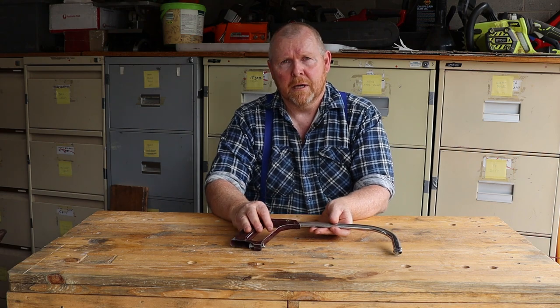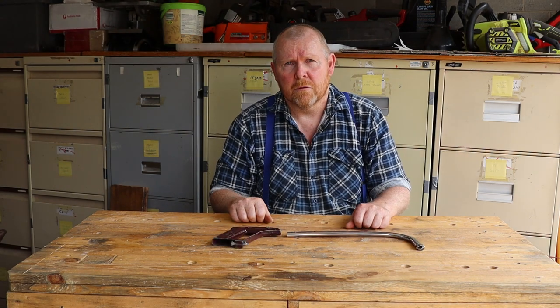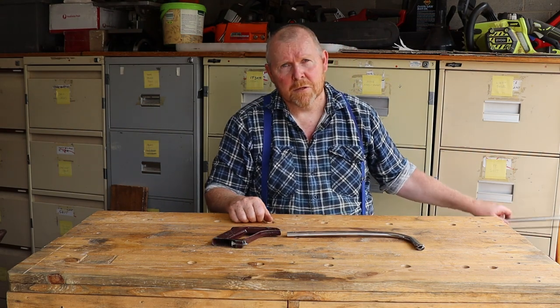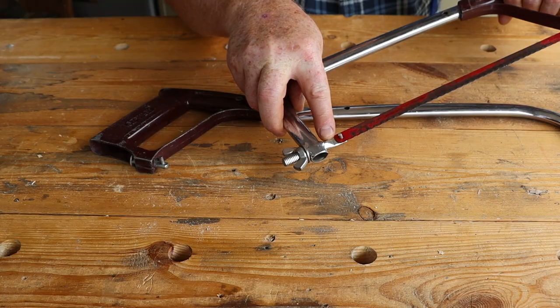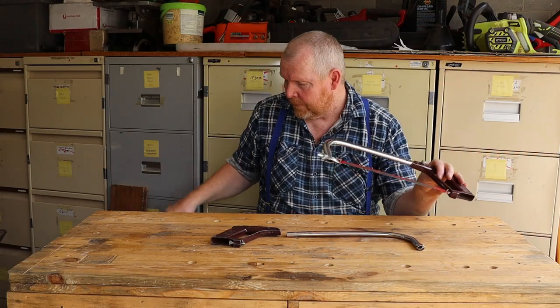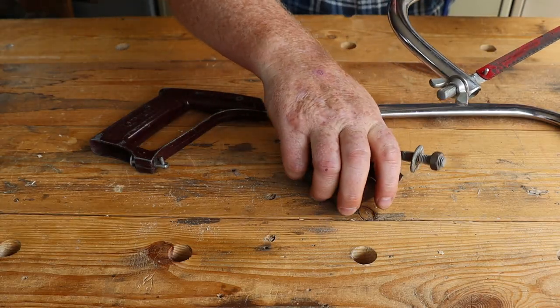A couple of weeks ago I bought this hacksaw frame at my local trash and treasure market for a dollar. This might look familiar if you're a long-time viewer — that's because it's the twin of this hacksaw that I've already used in a couple of projects. Today we're going to make a new tensioning bolt and wing nut for this hacksaw using these few scraps of steel.